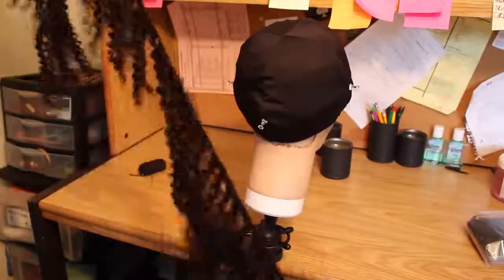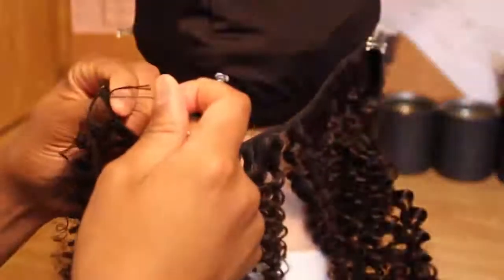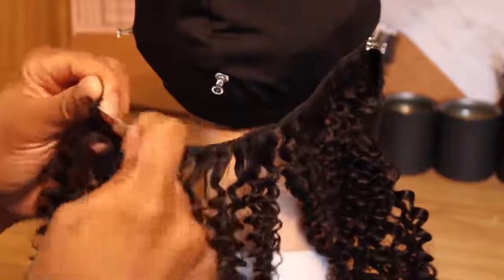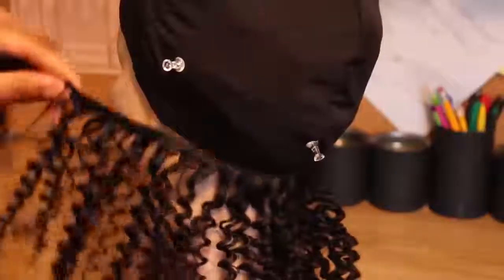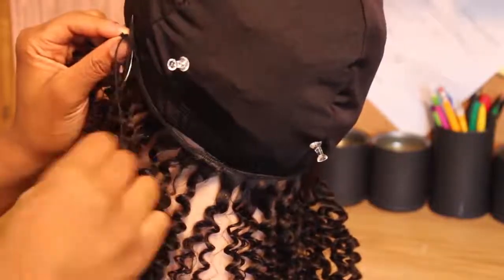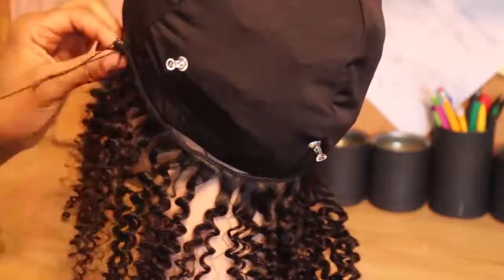To start off, I like to put the needle through the weft two times, and then I start sewing it down onto the cap. We're basically going to sew the hair in a circular motion all throughout until we get to the middle. Side note: when you first start sewing down onto the part that has the elastic band, try to only sew through the cloth material.